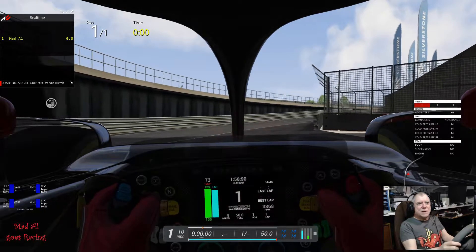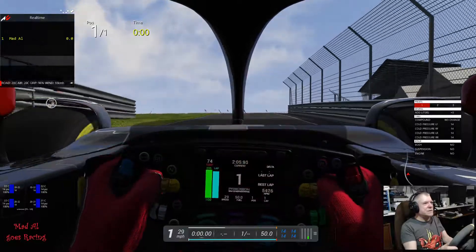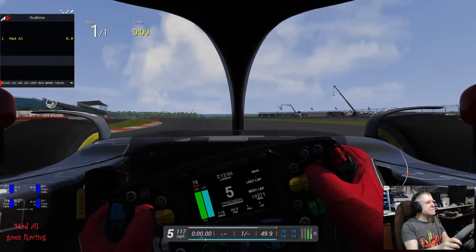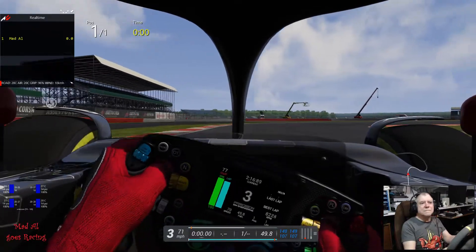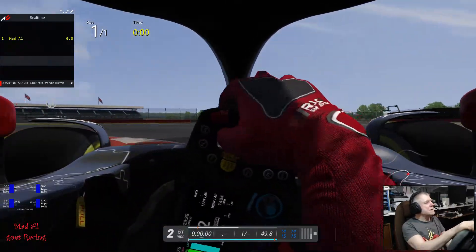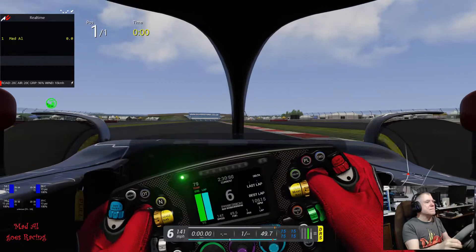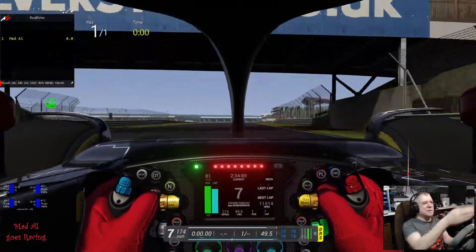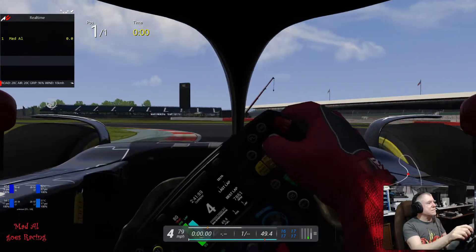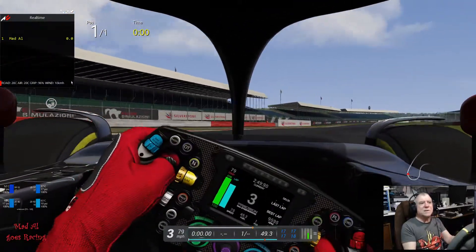So let's do a couple of laps around Silverstone and see what it all looks like. Like I said, I haven't even driven this car out of the pits yet. The feedback's nice. I do feel like I can hardly see where the corner is for the front wheels. Just about hear the tyres squealing a little bit there.